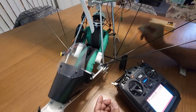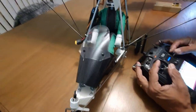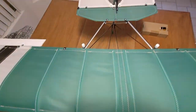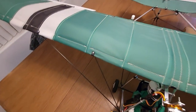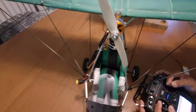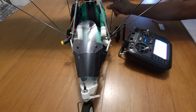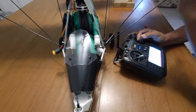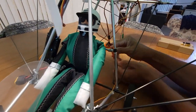Now that it's bound we can move the controls. The elevator is working, the rudder is working — we've got those controls set up properly. The ailerons: one aileron is working but the other is not connected yet because I need a white cable for that aileron, so I left that out for now.